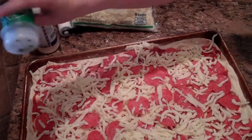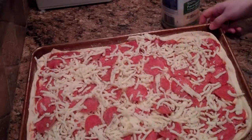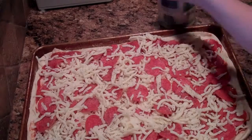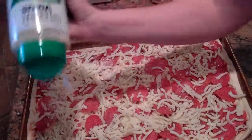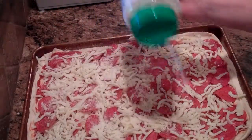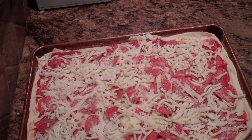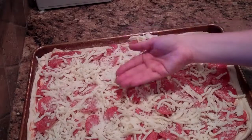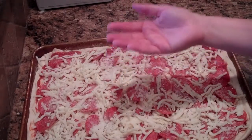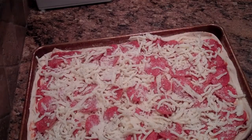Then I do a little more garlic powder, just really lightly. You may think I'm crazy but you have to try it. I also sprinkle some Italian seasoning on top and then a little bit of Parmesan cheese. You're going to bake this in a 400-degree oven — check it after 10 minutes. If the edges are browned, the middle cheese is melted, and it's risen a little bit, the pizza is done. Take it out and wait a couple minutes before you cut and serve it.